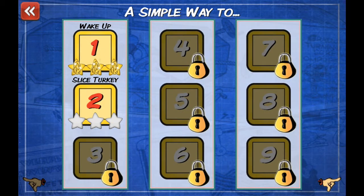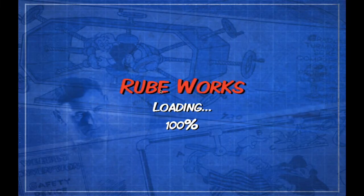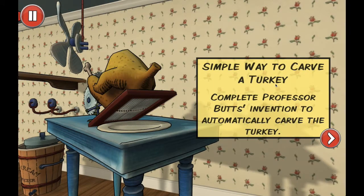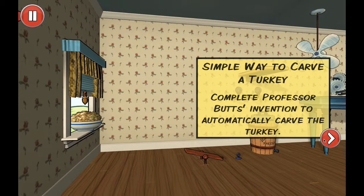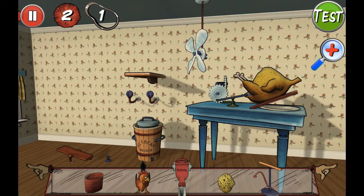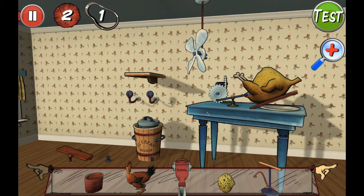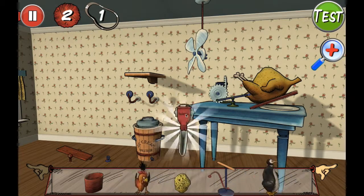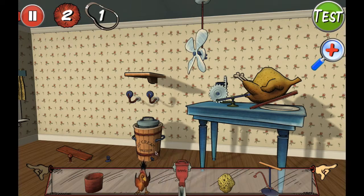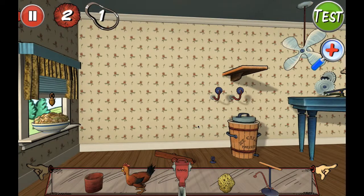I did do the first level because it's a tutorial that took forever, but now we're going to slice a turkey. Complete Professor Butts' invention to automatically carve the turkey. So let's take a look at what we got here. Got a penguin. Got a cup. Got a little — I don't know what you'd call that — like a sand dispenser. Let's think about this.